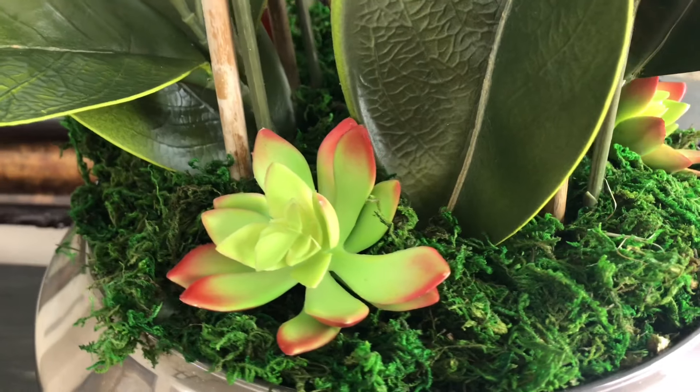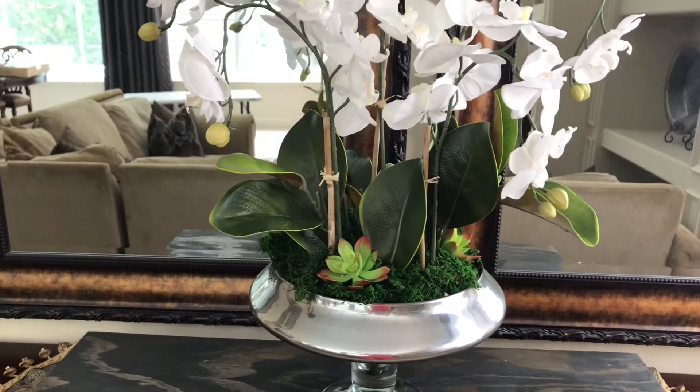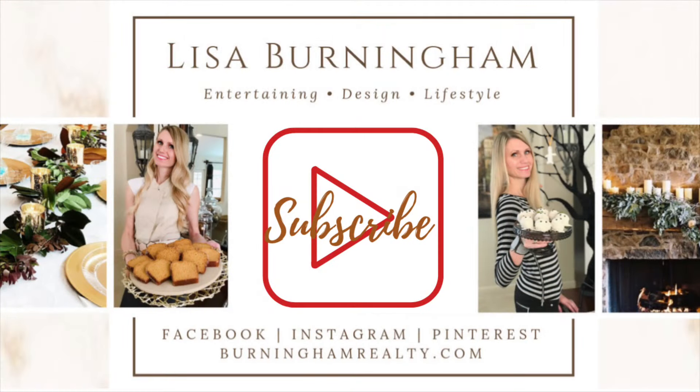Whether large or small, artificial or real, flowers have a way of brightening your day. I hope you enjoyed this orchid arrangement tutorial. If you're looking for other ways to decorate with flowers, check out my DIY glass vase display, and as always, thank you so much for watching.